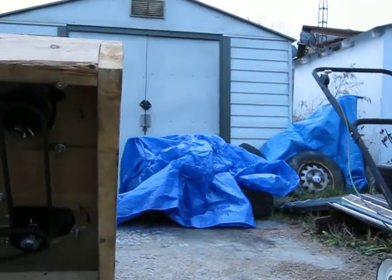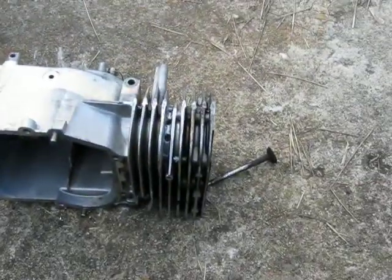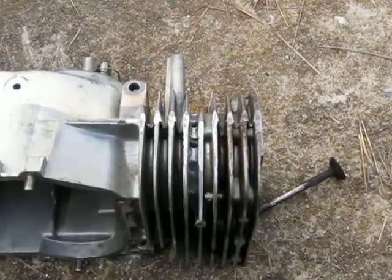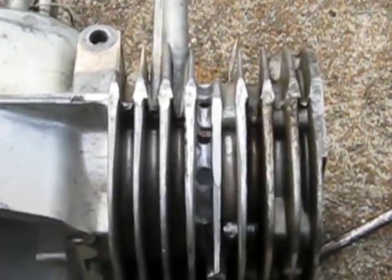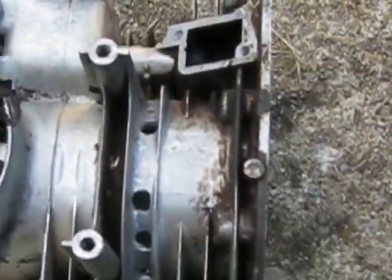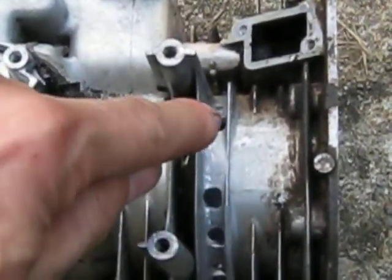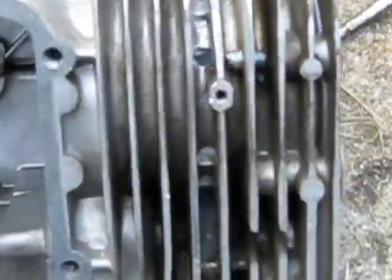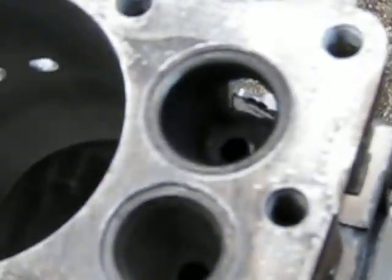I have the original intake block I was going to use here. I can show you more about the ports on it — that's the row of intake ports there. They go quite a ways around the cylinder.